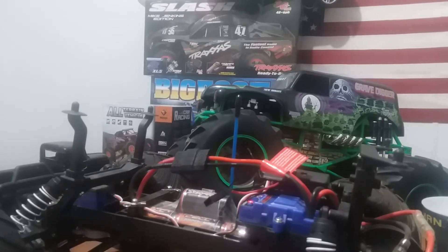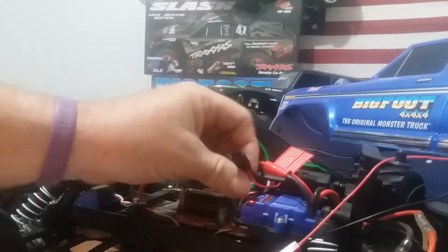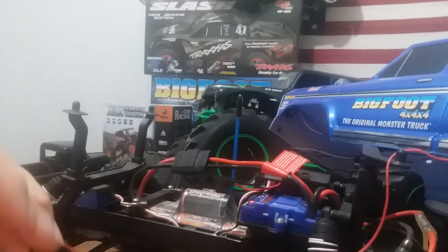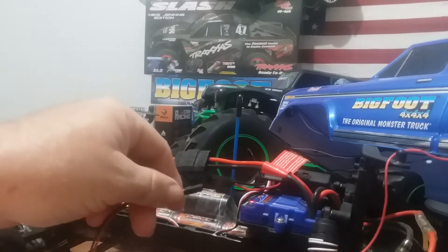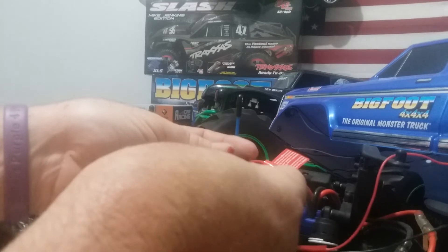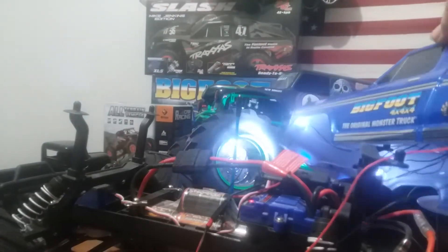I'm gonna try something here - I'm gonna plug in the Bigfoot's LEDs and check the brightness on that. I just figured out something: when I start making my own LED kits, I need to put two female wide plugs on here so I could have a splitter, more or less, and plug up one and plug up another set in the other one. Those tail lights on the Bigfoot look the same as the other ones.